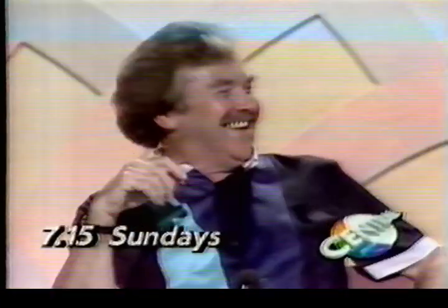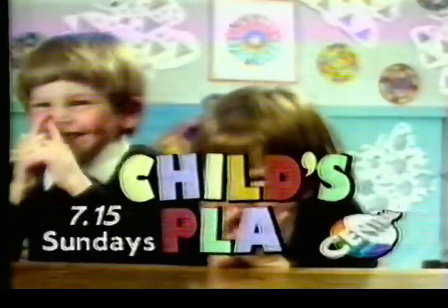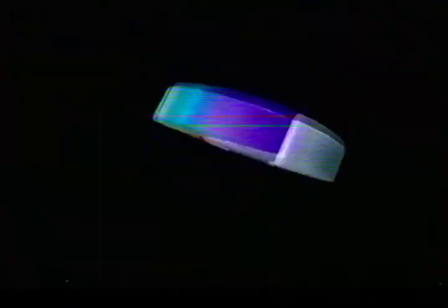Guess what's on Central, Sundays at 7:15. These children come on and they try to explain a word without actually mentioning it, and the panel have to guess what the word was. Some of them do quite well, but some make a right mess of it. Child's Play, Sunday, 7:15. It's just gone three o'clock and this is Central with Take the High Road.